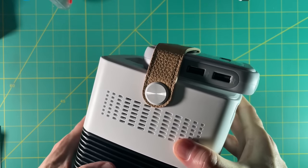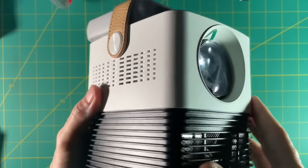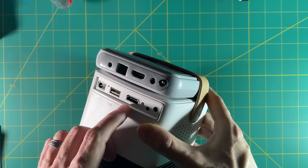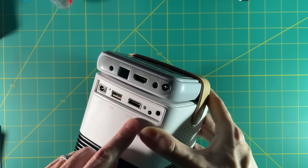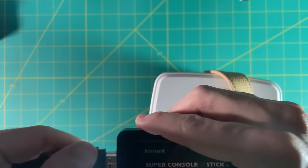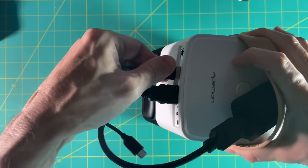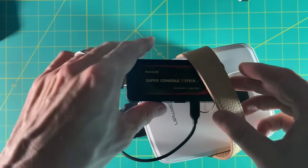Let's go over a couple quick scenarios on how you could set this up for gaming. Here's the Super Console X — you can kind of just lump it together with the projector itself. It's a little awkward looking, but it's kind of neat how portable it is. You could just use a small HDMI cable between the two, but the only issue is the Super Console X requires a dedicated power cord, so you'd have to have two different power cords. If you used a different device that was USB powered, that would make things even easier. For example, here's the Super Console X Stick — I'm going to use a small HDMI extender and then use the USB port for the power of the device itself. Now I have my Super Console X Stick ready to go. You could do the same thing with a Fire Stick or the Raspberry Pi 4, because those are all USB powered.